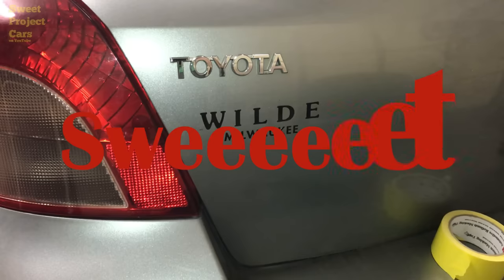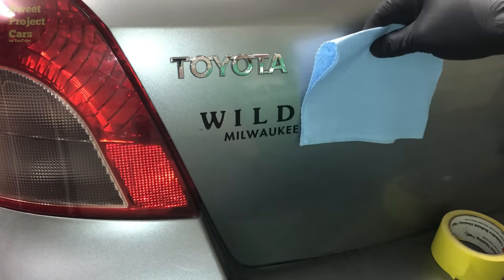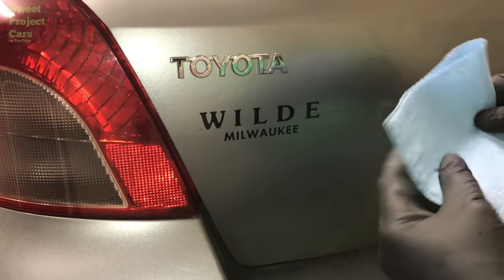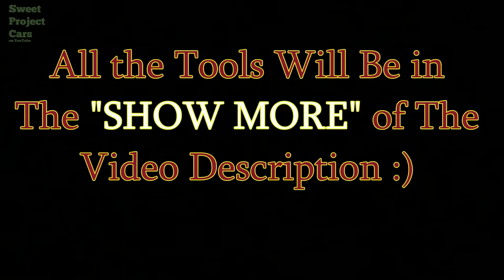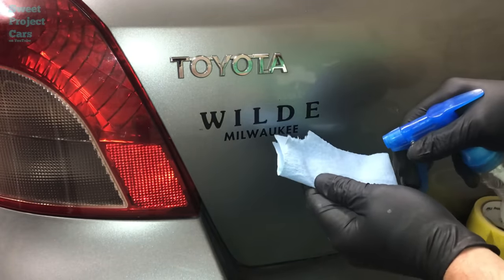Hey guys and gals, sweet project card here with a cool trick — affordable and simple ways for the do-it-yourselfer. First off, you're going to need your shop rag or shop towel. We like the Scott blue towels. All the tools will be in the show more of the video description. Getting started, spray straight-up lacquer thinner on like this.